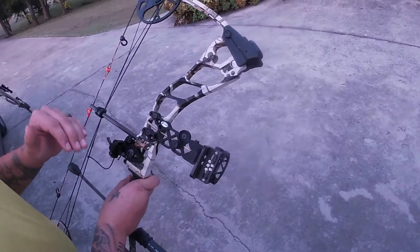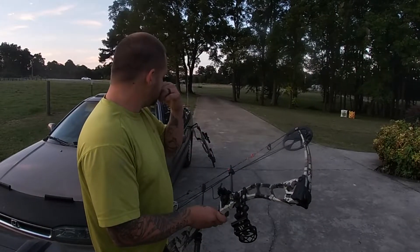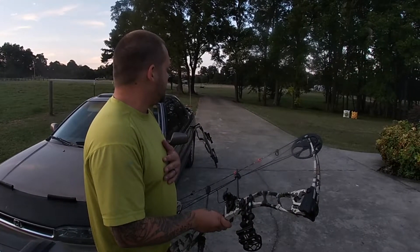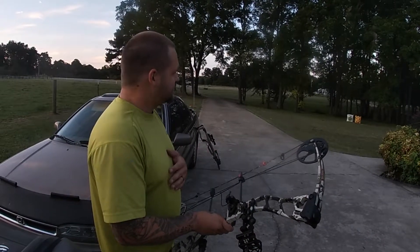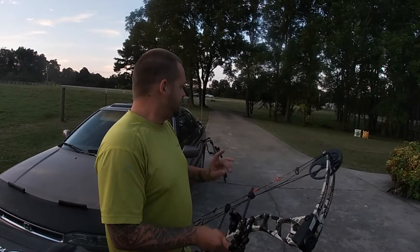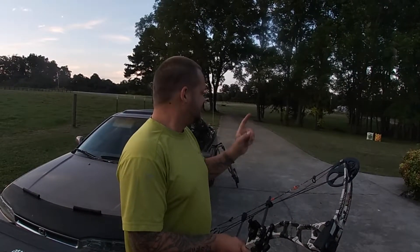You can't see from the target here but I'm probably about eight inches low and eight inches to the left. So we've got a little work to do. I'm going to do some more adjustments, fire one downrange, see where we're at. In the meantime, Darren is going to get his crossbow cocked, locked and ready to rock.